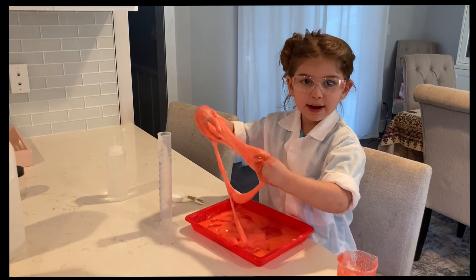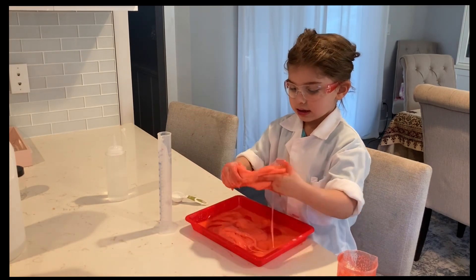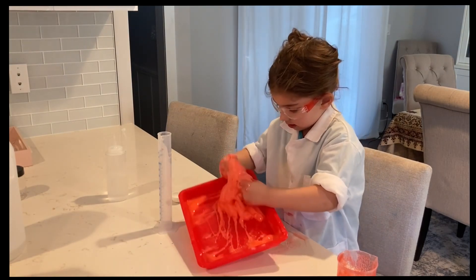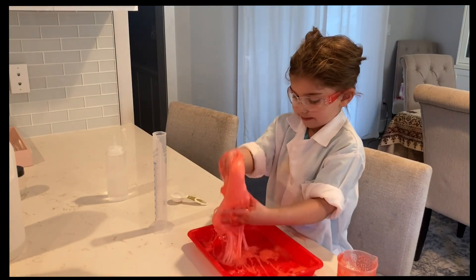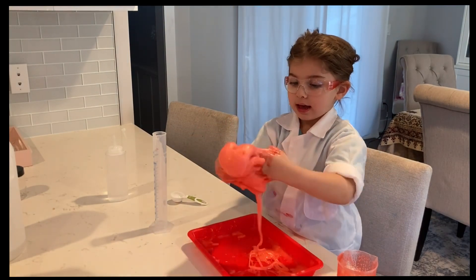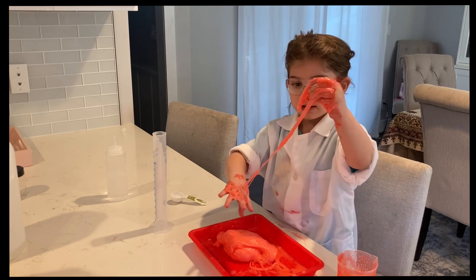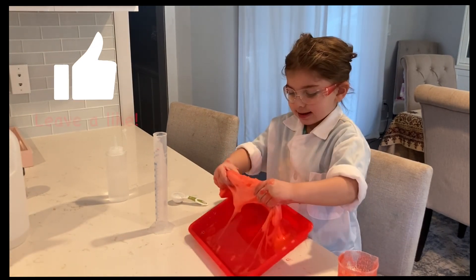Whoa, it's turning really good! It's turning into slime.